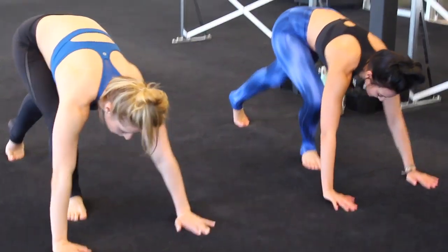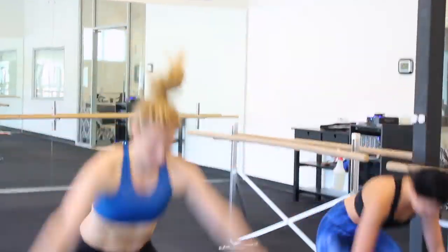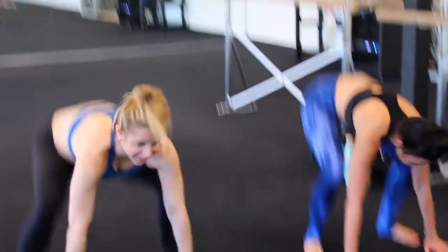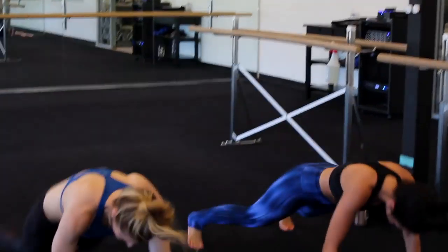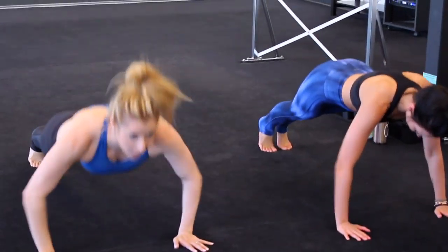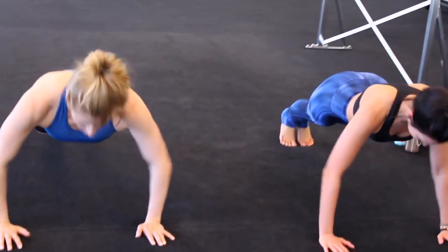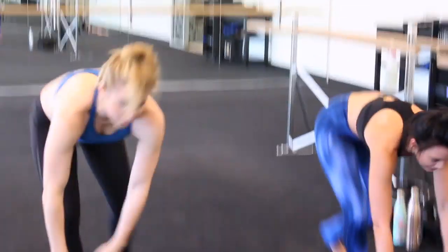Now we're doing it four times. Today we're going one to ten. Four plie pop-ups — abs in tight. Now we're going to take it down for four push-ups, getting that full upper body in. Two more, one more, back up.